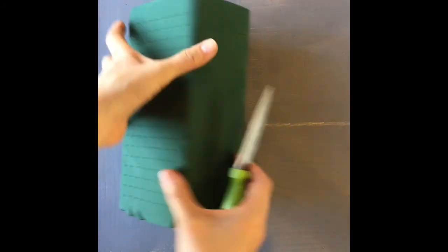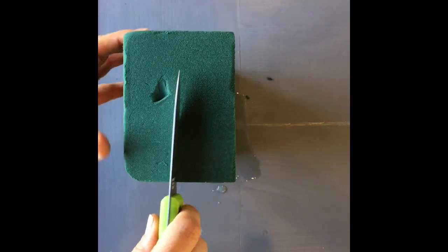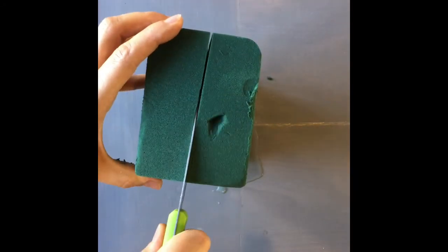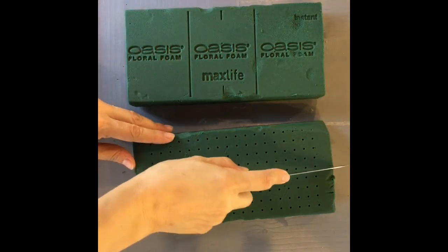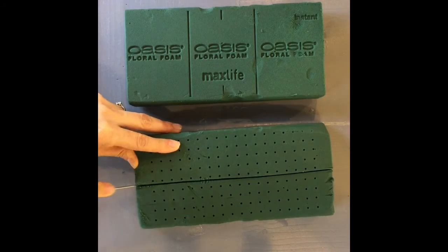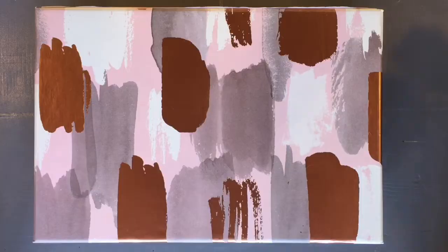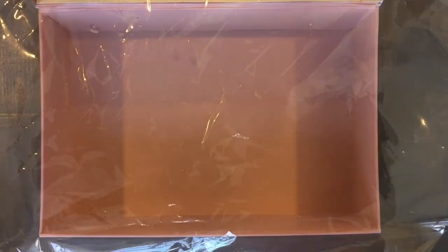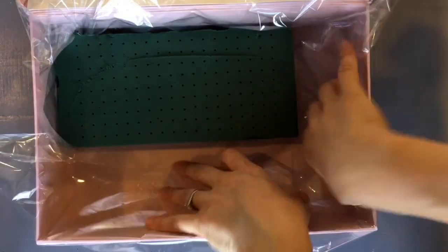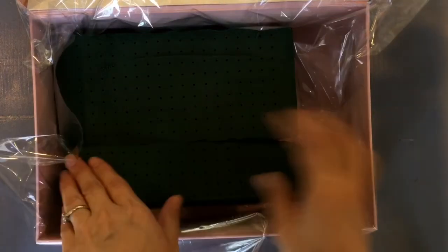Take your floral foam and soak it in a sink or a bucket full of water, and once it's full of water, you want to take it and slice it down the middle lengthwise. Next, take one of the pieces and cut it in half again. Then take the two sheets of cellophane and line the box. If you have really thick cellophane you can just line it one time, but I had the thin stuff so I like to use two pieces. Then add the floral foam to the box.